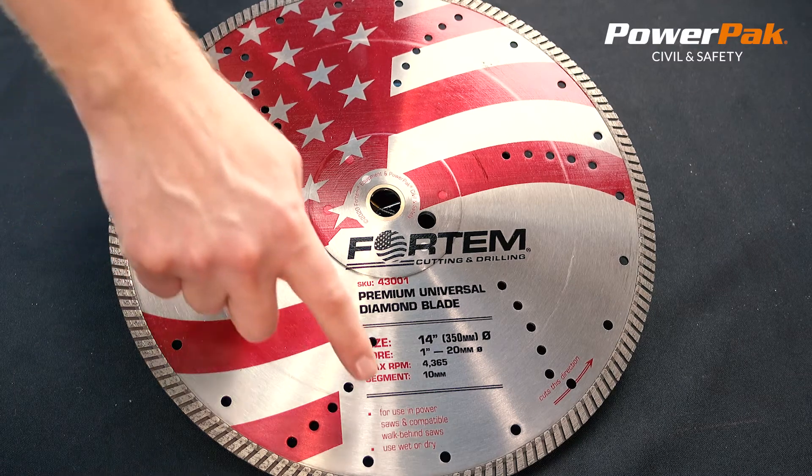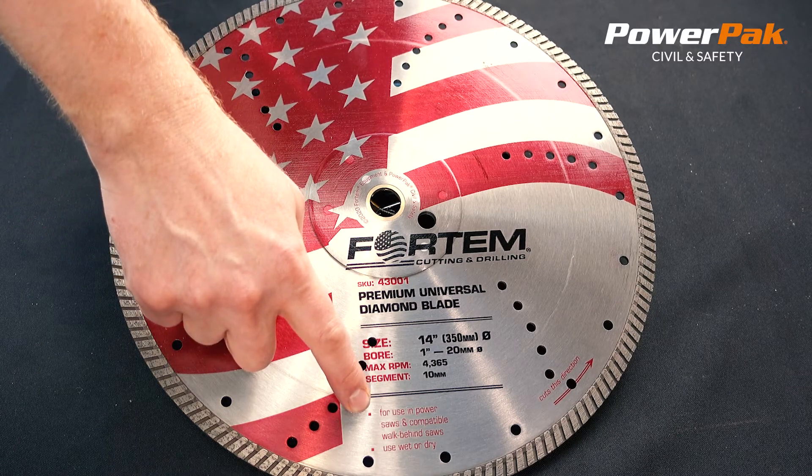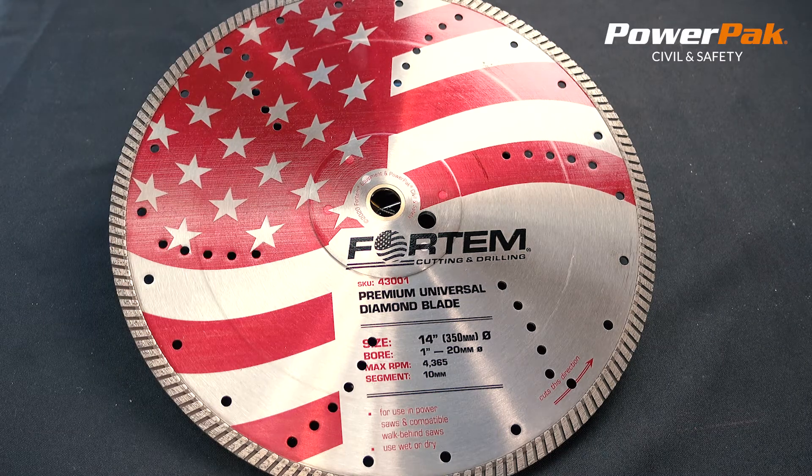These blades can be used either wet or dry and are designed to be used in power saws or compatible walk-behind saws. Products you can rely on from PowerPack Civil and Safety.